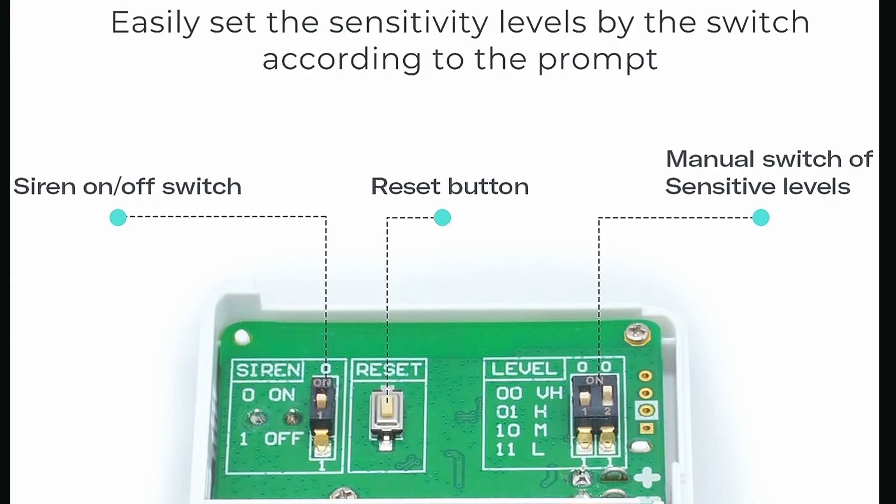Moreover, the Third Reality Vibration Sensor comes equipped with two toggle switches that allow you to set the vibration sensitivity levels. Depending on your preference and the specific area you want to monitor, you can adjust the sensitivity to low, medium, high, or very high. This level of customization ensures that you get the most accurate and reliable detection results tailored to your specific needs.